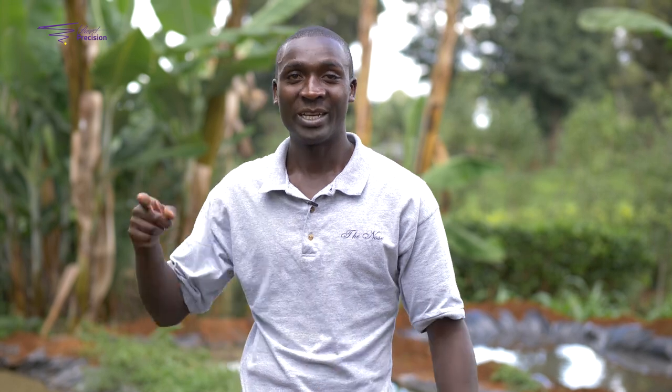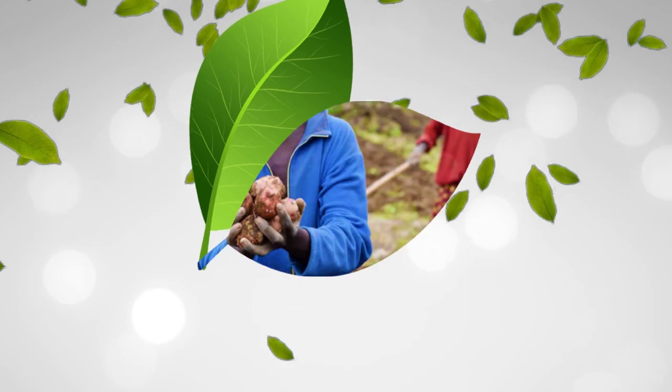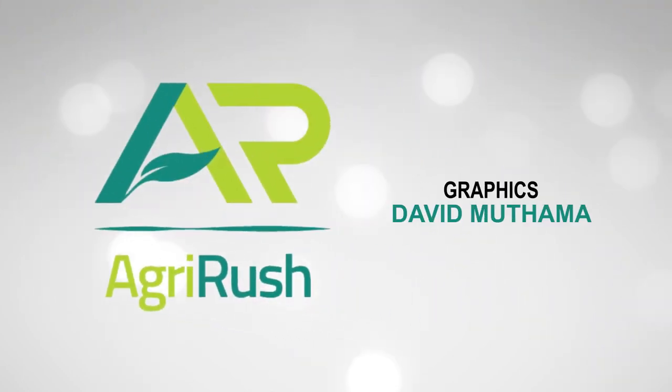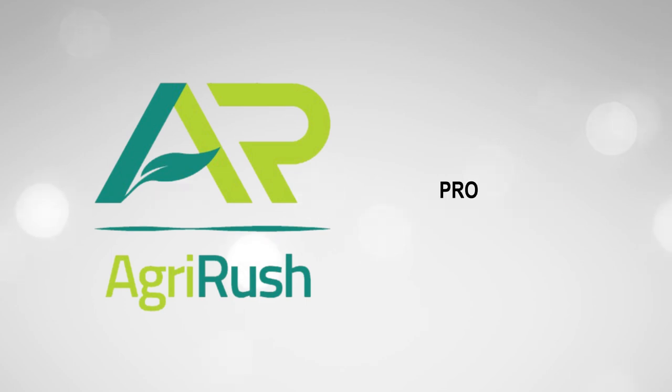I'm interested to know what you grow in your farm — share your story. Thank you.